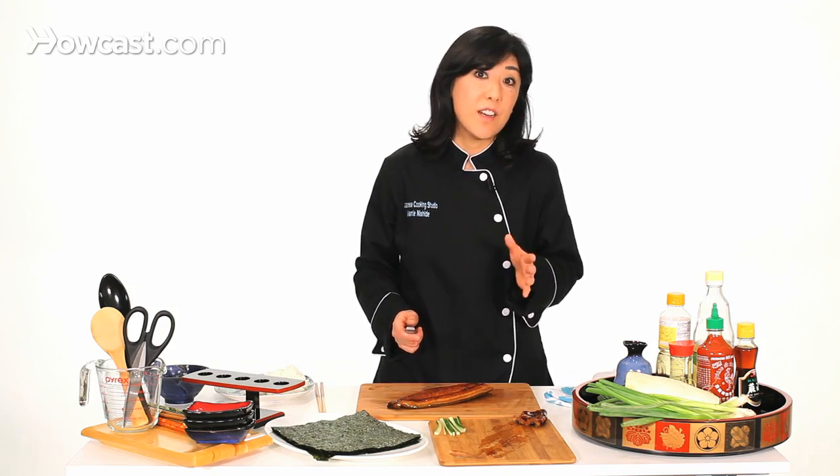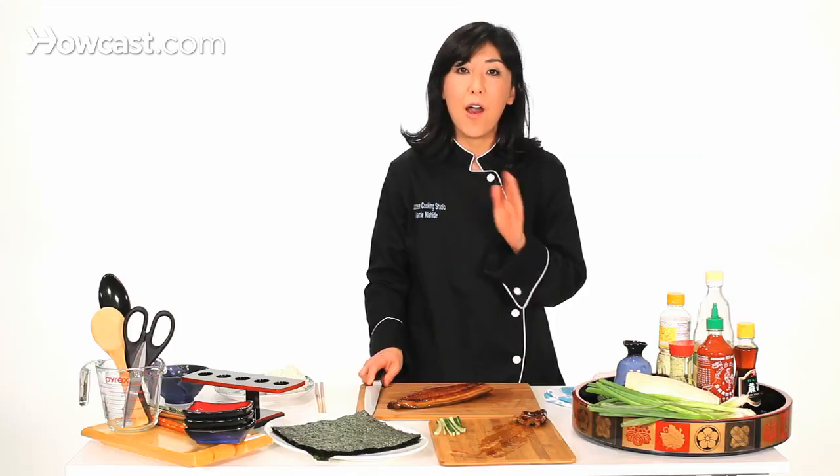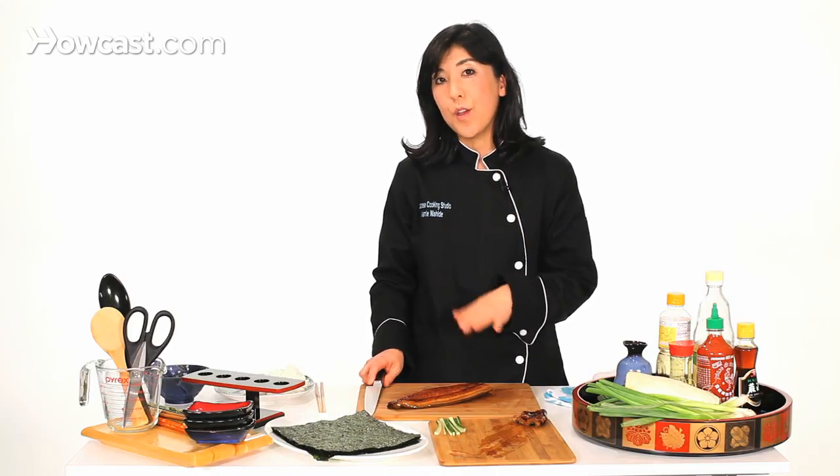Even the sushi restaurants buy it like this, so don't feel bad, because everybody does it. And in Japan, we don't buy fresh eel — there's a special person who just fabricates eel all day long. That's how difficult it is to treat eel.